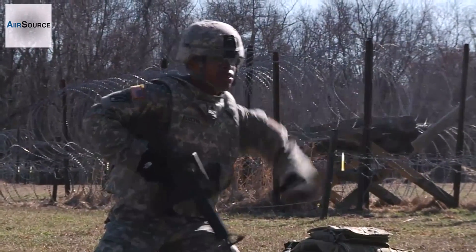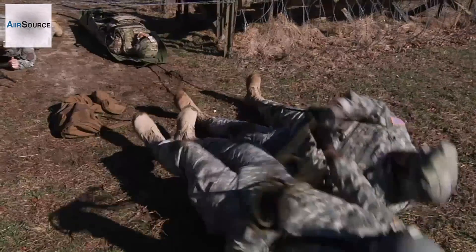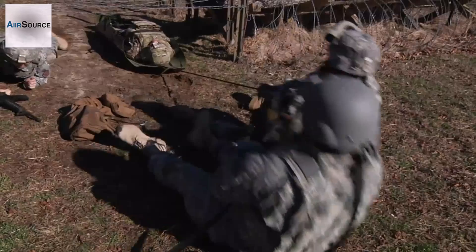I'm diving, incoming fire! Go! Go, go, go, go! Go in the circle!